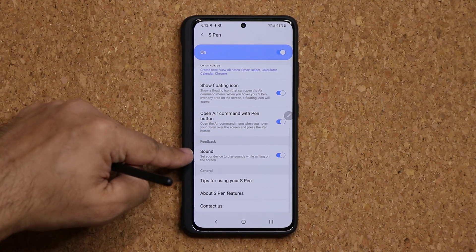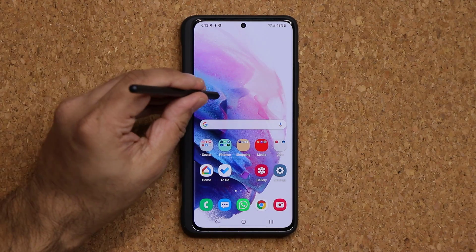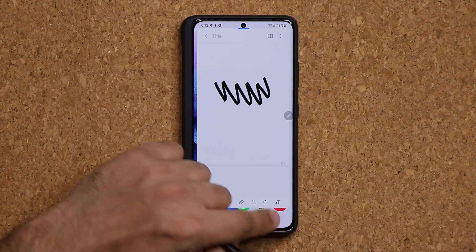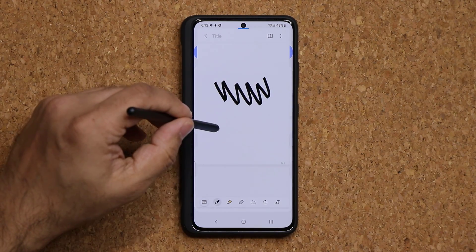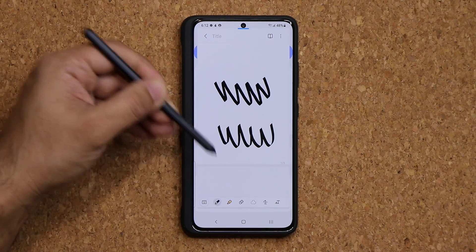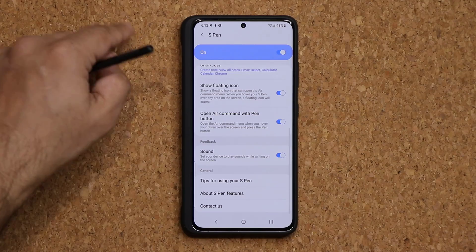There's also the Sound option. If you disable it, you won't get sound feedback as you write. But if you have it enabled and write on a note, the phone actually makes a sound that emulates a pencil writing on paper. It's just a customization feature — some people like it, some don't.